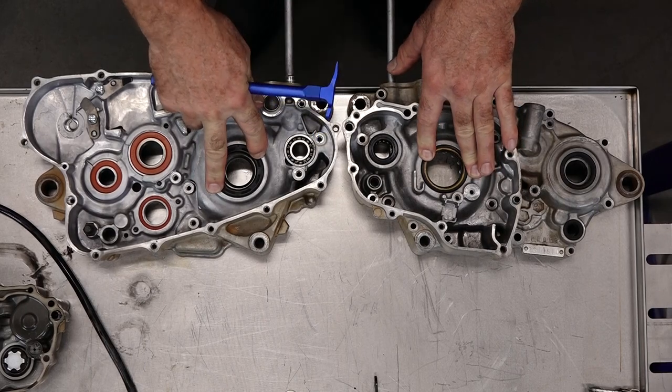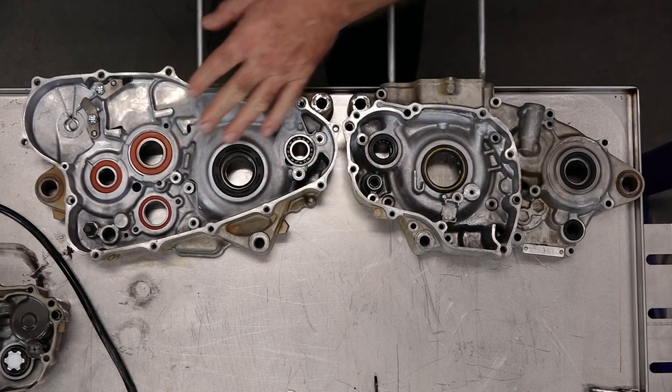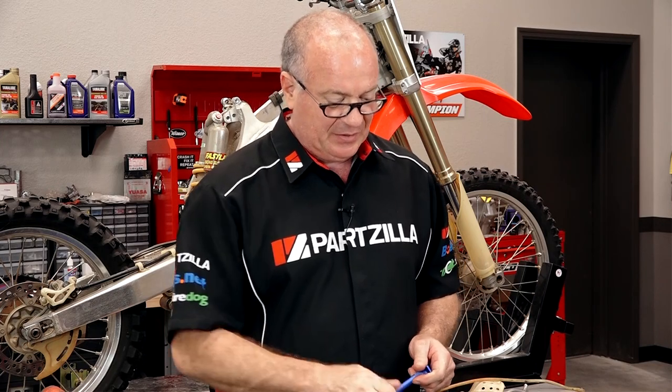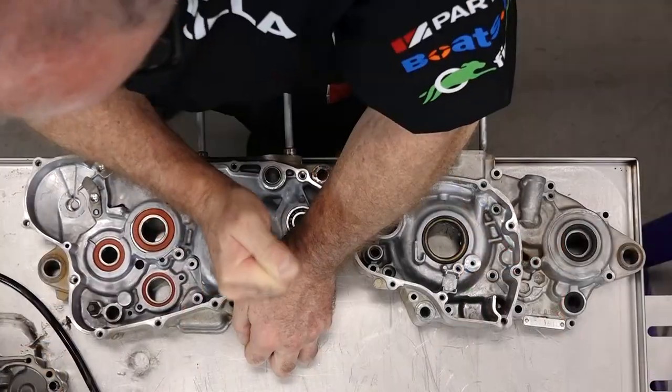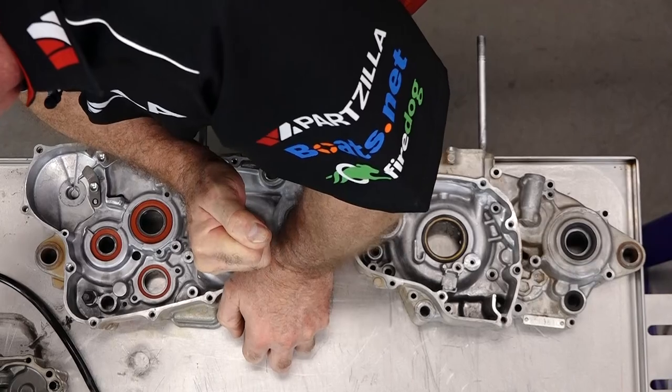We're going to start by pulling the main seals, then we're going to go over to the press and press out the old bearings. I've got the new bearings actually in the freezer. We're going to bring those in and hopefully just be able to drop them in, maybe with a little heat on the cases. If they don't drop all the way in, we'll press them the rest of the way in if need be. So let's start by getting our old seals out.